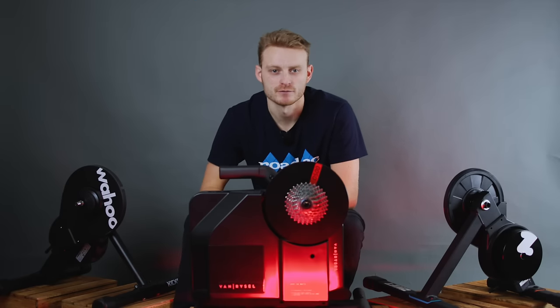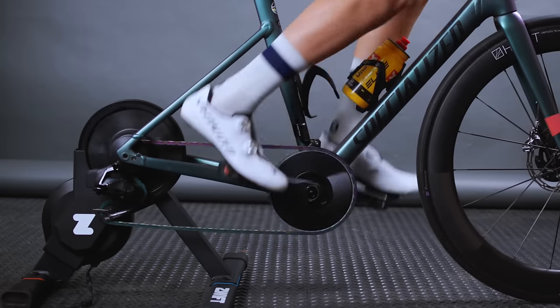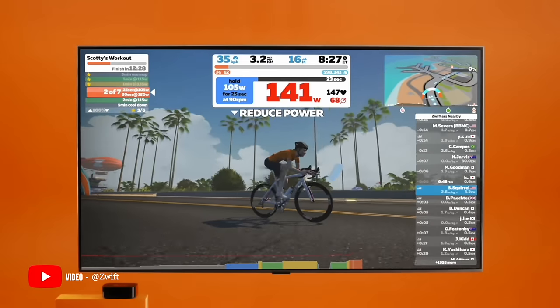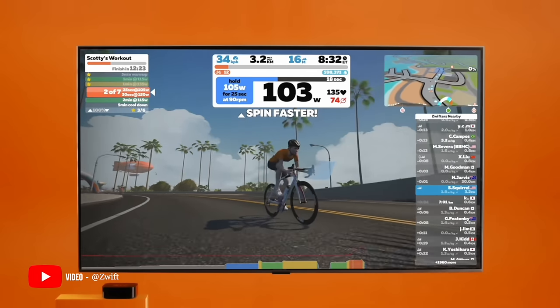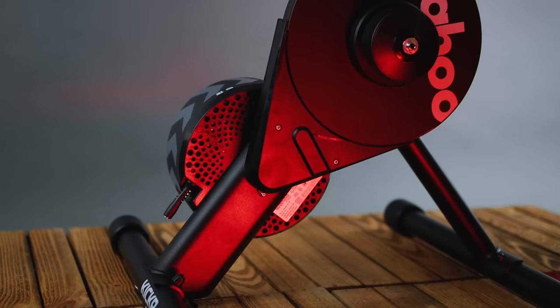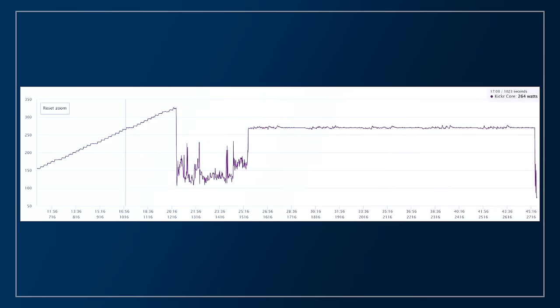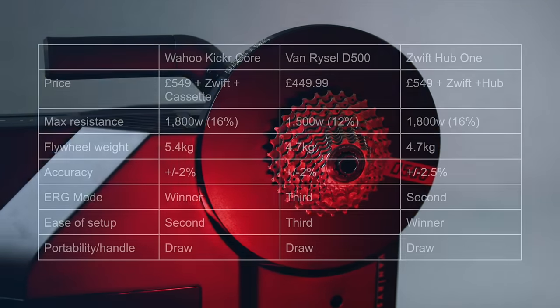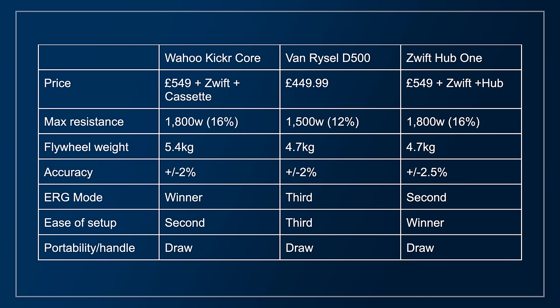The problem with the Van Riesel isn't bad enough to completely write off the D500 — it is still functional and far less severe than on some other trainers I've used, but it's an area where Wahoo and Zwift are clearly leading the way. Our final test criterion is ERG mode. ERG mode holds you at a set power no matter what gear you're in, and changes the resistance based on your cadence to hold you at that magic number. All three respond to interval changes quickly, but my vote goes to the Kicker Core — I'll be nicely held at my new power target within about five seconds. The Zwift Hub lags slightly but there's no overshooting, and the D500 is also quite good but not as good, holding me at the new target power within about 15 seconds, which makes short efforts in a workout a little trickier.